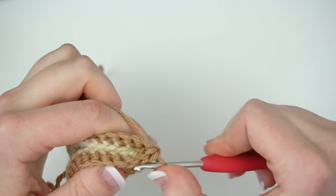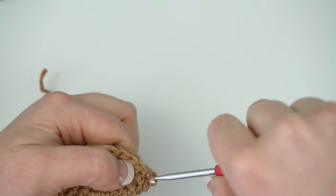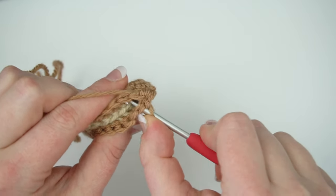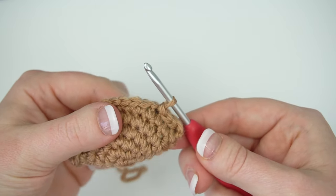Slip stitch again in the next stitch, slip stitch again two more times. After you've done your fourth slip stitch, fasten off.